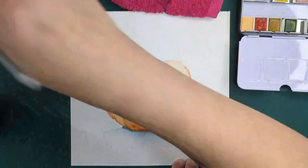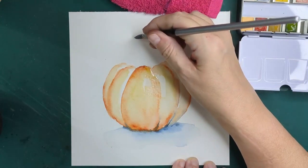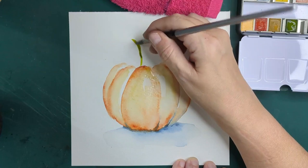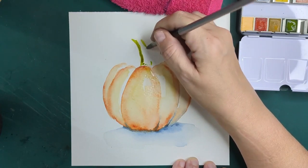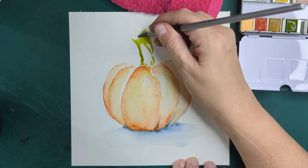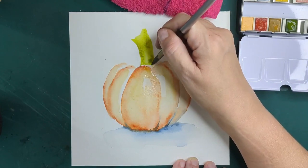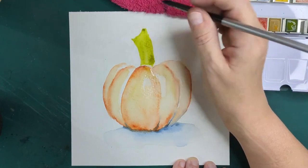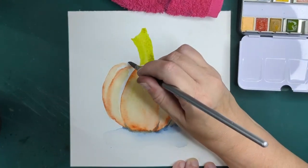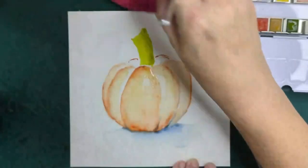I'm going to take some green. We're going to do that first, and then we're going to add back to the pumpkin.